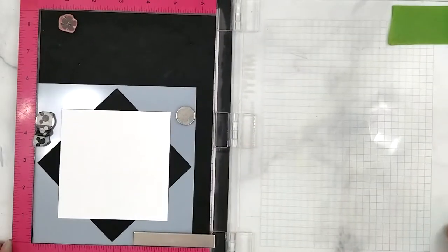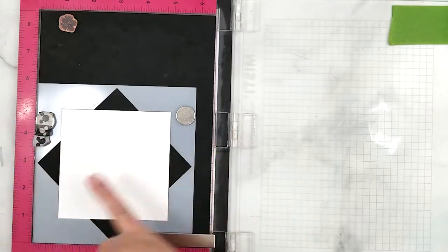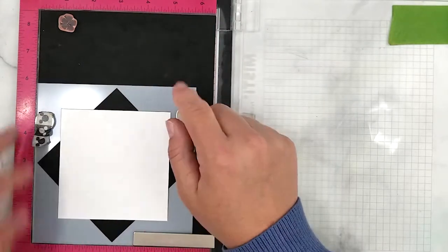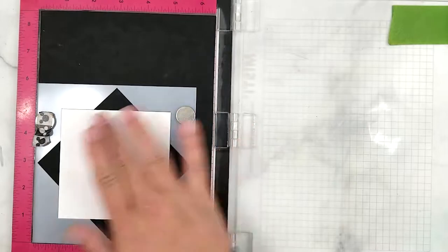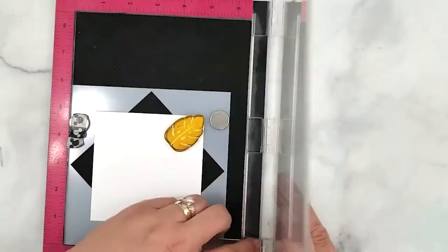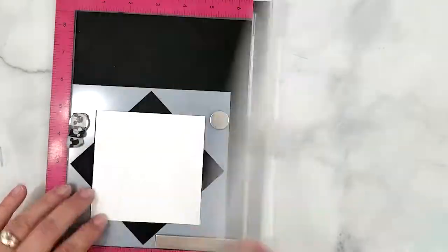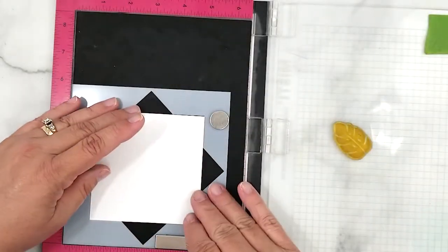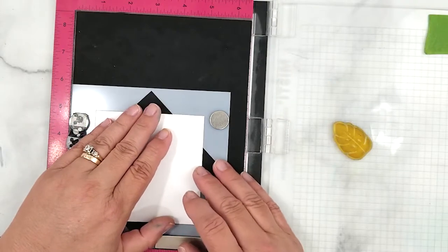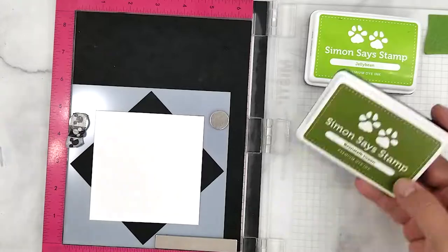I have a new toy — well, new to me. It's the Gina K Designs Wreath Builder. I love this thing and recommend it to anybody who doesn't already have it. I can see myself using it a lot, and I love that it's going to let me stretch the use of my stamps. Since I have it, I figured I would try it out in this video and create a background for our toucan.